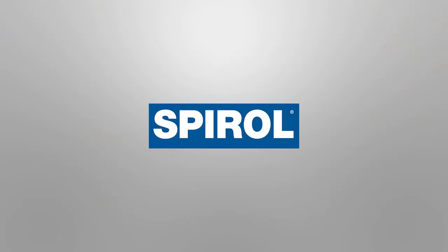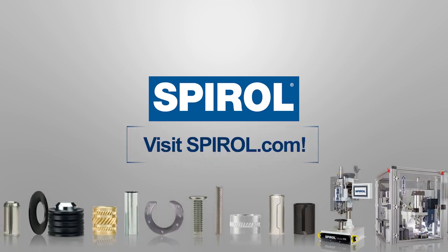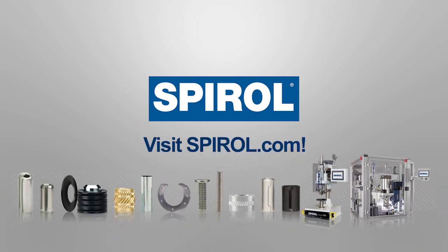Thank you for watching our video. Visit Spirol.com for whitepapers, complimentary application engineering, and contact information for any of Spirol's global locations.